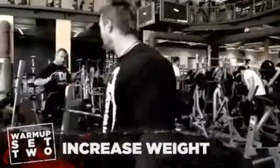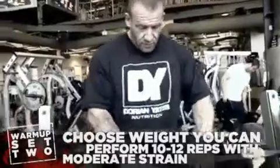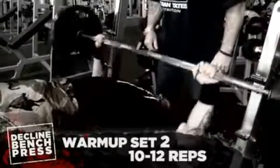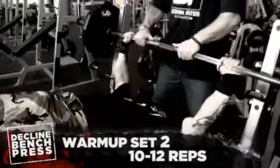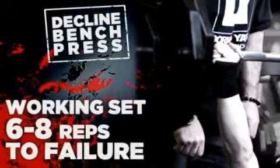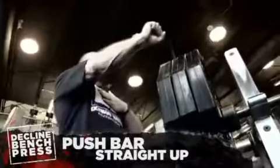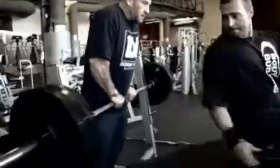Controlled negative, powerful positive. Come on, Chris — it's still warming up, getting ready. Higher up the chest. Before you start, get it level. Where are you going to go on your chest? Just keep it in that groove. This is the set — all the rest is bullshit. This is the one that counts. Nice and tight. Explode.